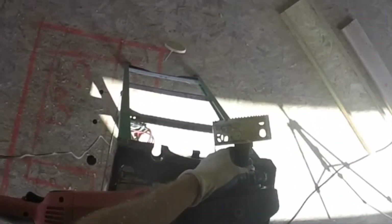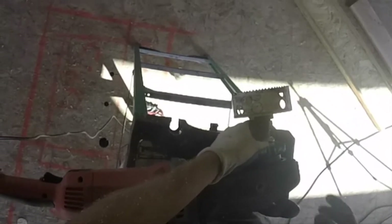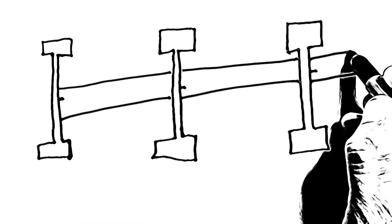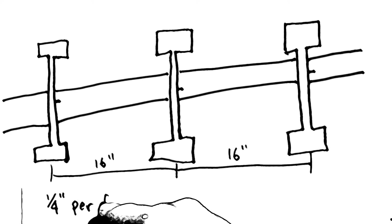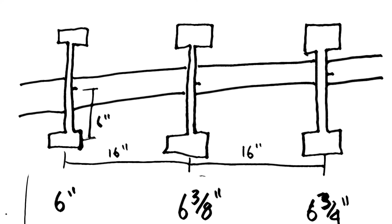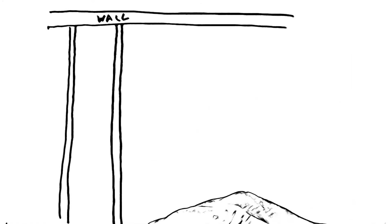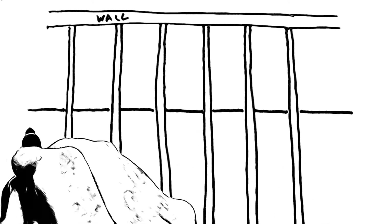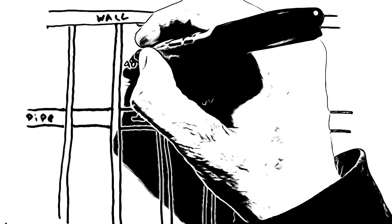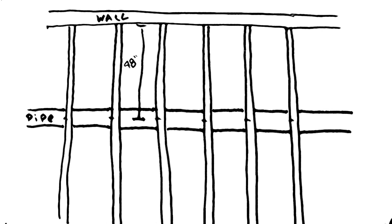The hole saw is attached to an arbor; the arbor has a pilot bit that helps you get your center and hold it. Before you start drilling you'll need to measure out where your holes are going to go. If we're passing through some TJIs and you want a slope of a quarter inch per foot, you need to do some math — it's about three-eighths of an inch per joist. So if I'm coming up six inches, the next one will be six and three-eighths, the next six and three-quarters. To make sure all of our holes line up so the pipe can run in a straight line, we need to measure from something that is also straight — like a parallel wall. If I measure 48 inches over, I can make sure on each joist that I'm equal distance and run in a straight line.